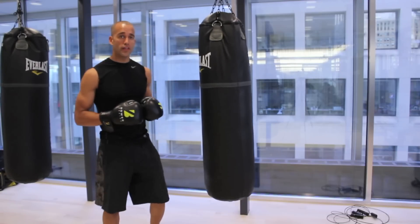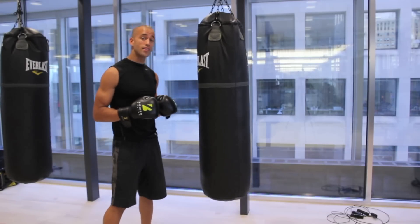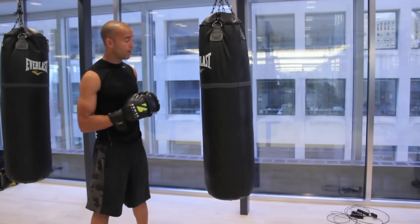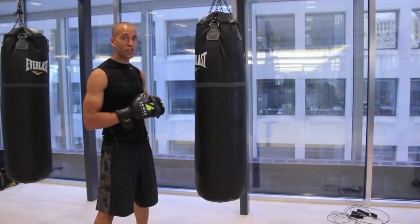What's up guys, it's Nibok from Nibokar Fitness and Bauer Boxing. I'm here at the beautiful Equinox Fitness in downtown Toronto. And today what I want to cover is the benefit of snapping your punches as opposed to pushing your punches.